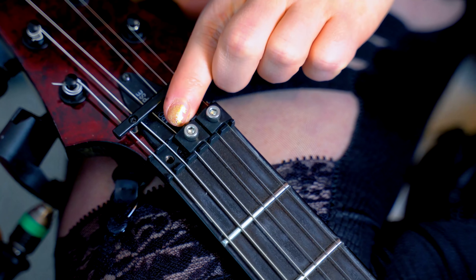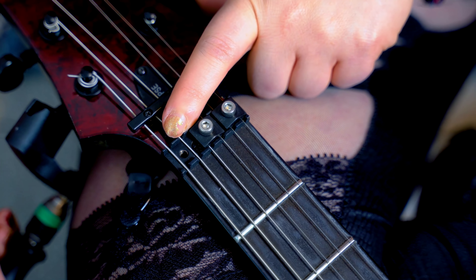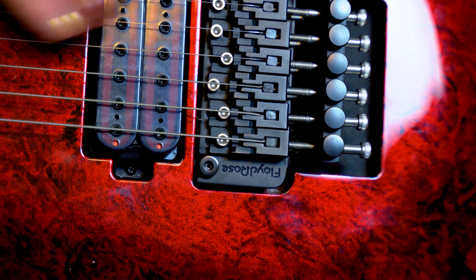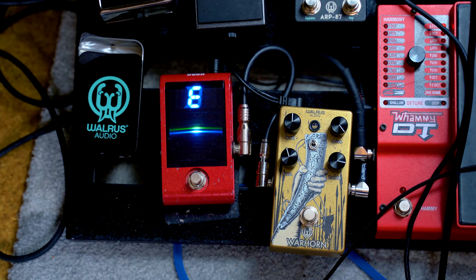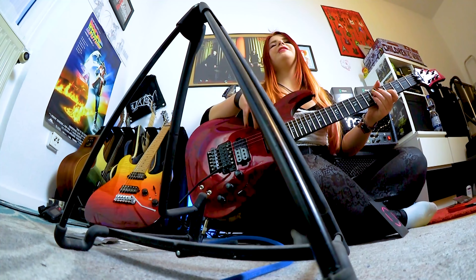We have to make sure the string is really in this small part of the headstock, and also on the bridge part the string is really tight. Now we can just take our cable and check the tuning pedal. It's an F. Like you see, just because we have switched one string, we are easily in tune. That got really fast — you can tune your guitar now.